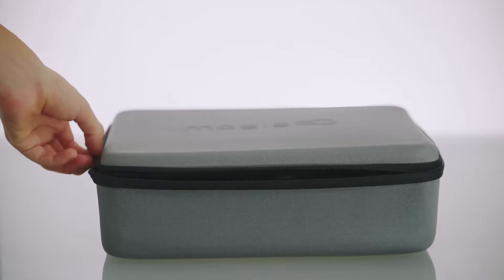Unpack your Magigoo Coater box, unzip the case, and inspect the contents of the kit.